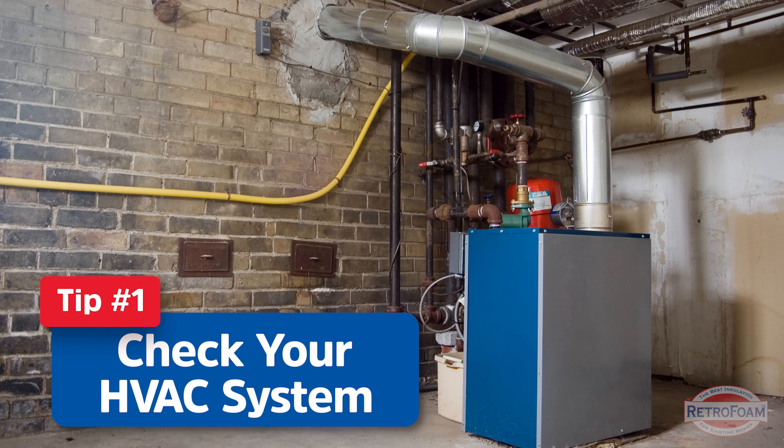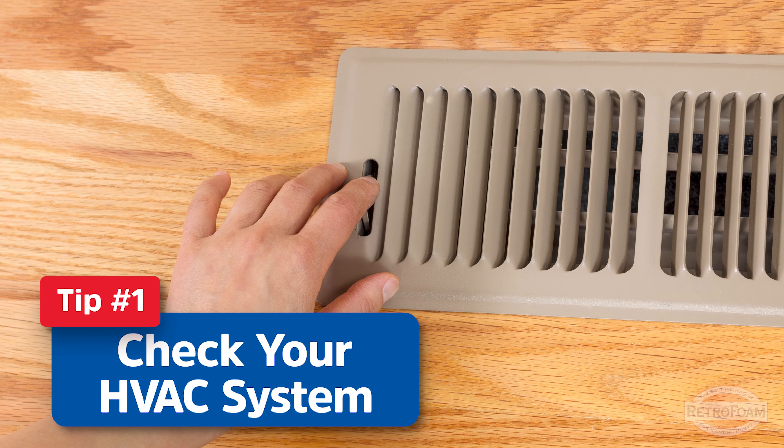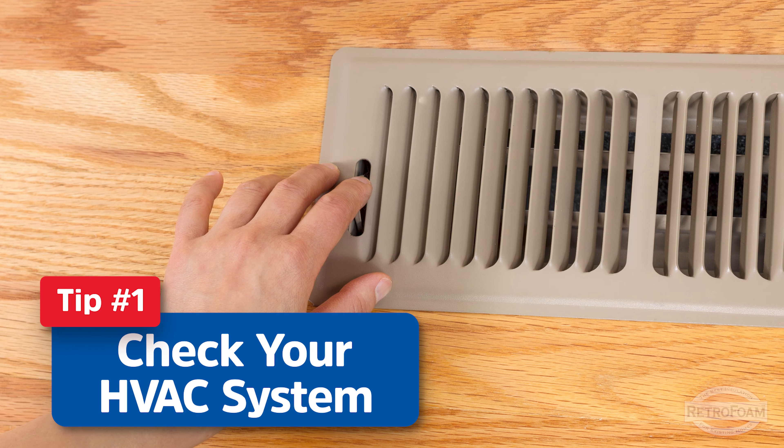So winter is upon us and you might be asking yourself, how do I keep my pipes from freezing? Well we're gonna go over a few tips for you right now. Let's talk about it.